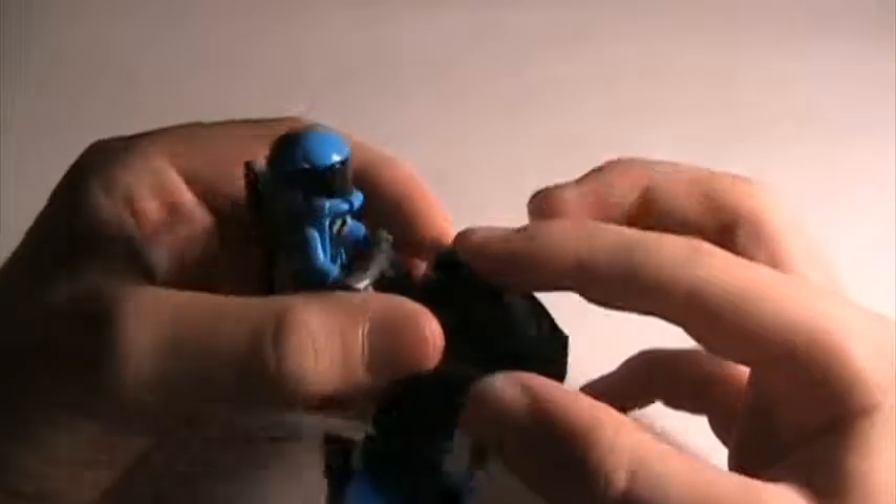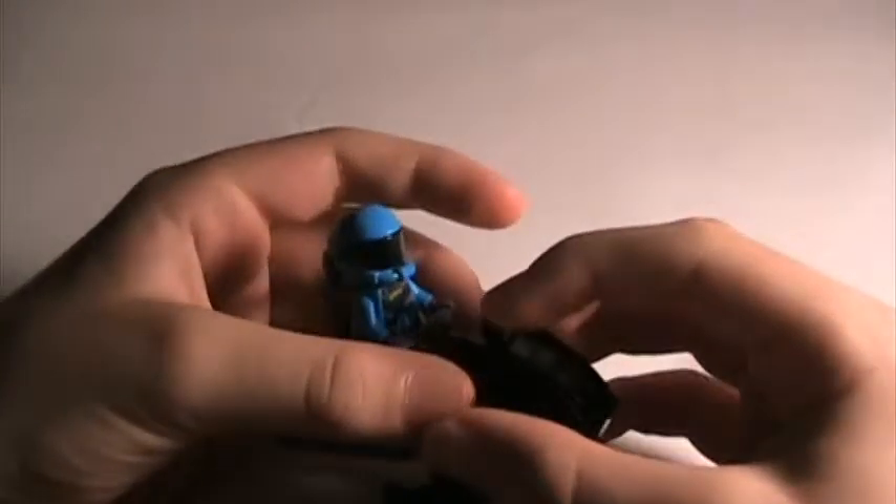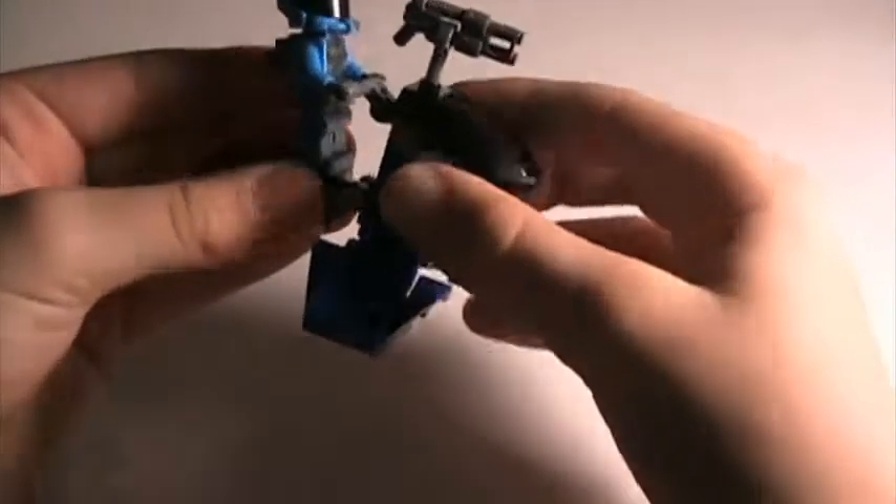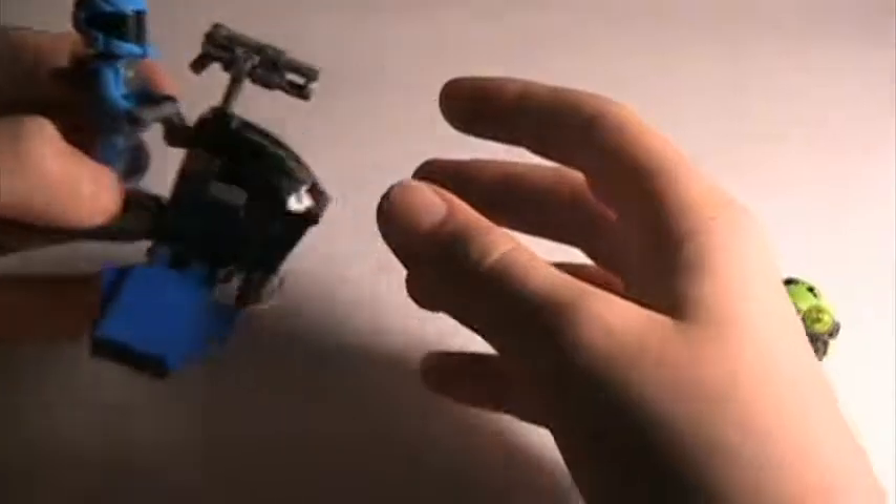This isn't really an intentional feature - it's just something I noticed after I built it - but you can see this little one-studded two-by-one-by-two piece here. I figured out that you can actually peg his weapon on top, so now he has a little rotating turret thing. But that was never really intentional and it doesn't work that well.